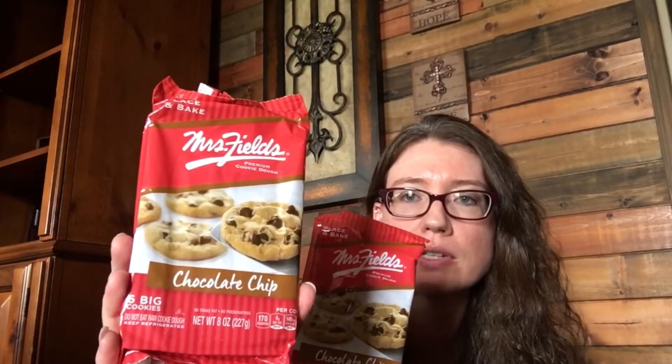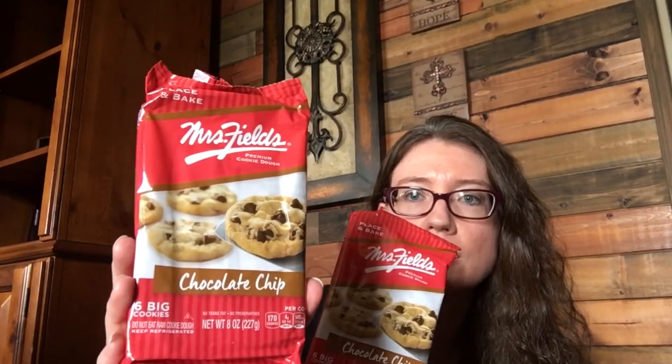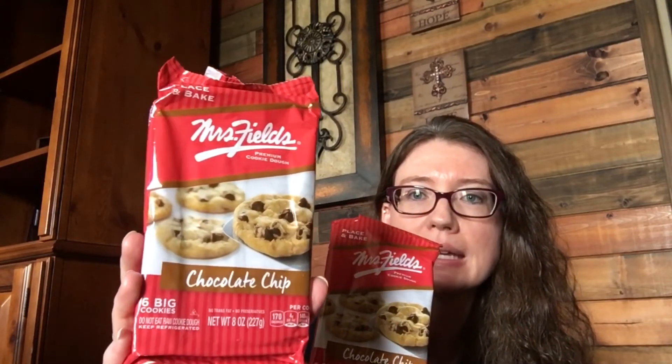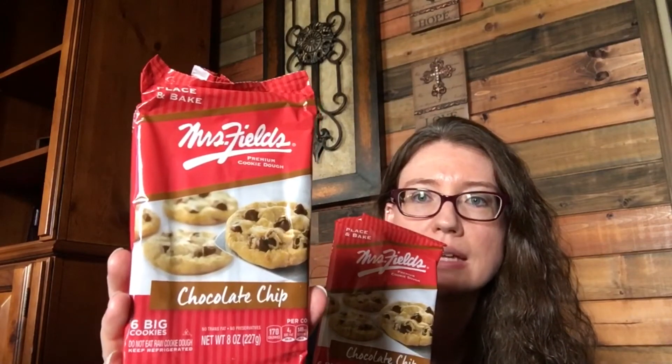I picked up some more Mrs. Fields chocolate chip cookies — these are the pre-portioned cookies you can just pop in the oven. I might actually put some in the oven right now for dessert. They're really good and they're in the freezer section. I usually try to keep a package or two in the refrigerator because they're quick, easy, and they taste really good.